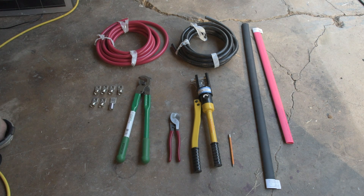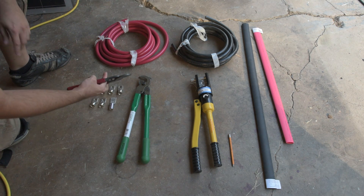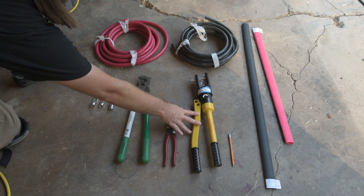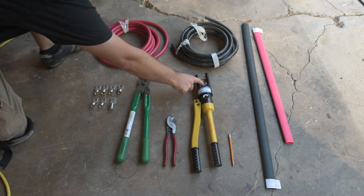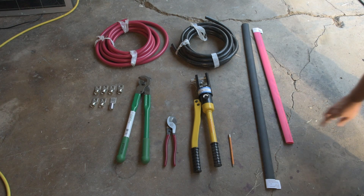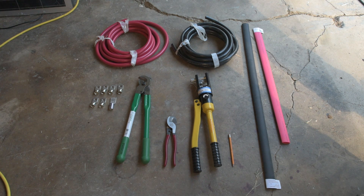This is a Klein Tools 63050 — a nine-and-a-half inch high leverage cable cutter. I bought that on Amazon for about $30. I use this for stripping the jacket on the 4/0 cable. I have tried cutting it with this, but it's a lot easier with the longer cutter. This is a TMS hydraulic crimp tool, 16 ton, about $50 on Amazon. When crimping these Windy Nation battery terminal lugs on 4/0 cable, I use the 120 die.